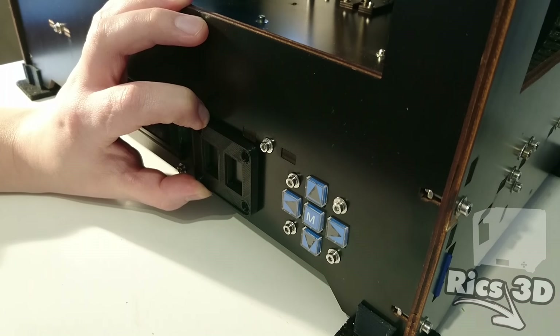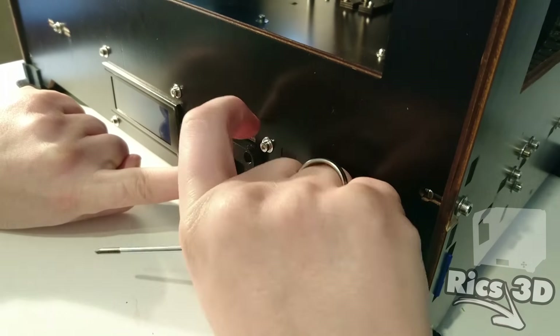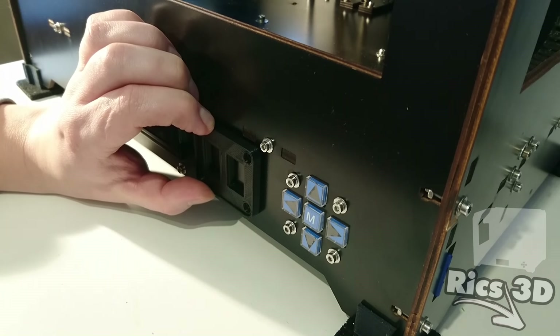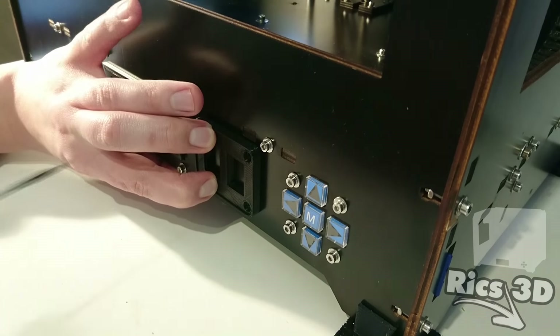Hier sieht man einmal die gedruckte Blende. Davon habe ich kein Video gemacht – ich denke, das kann man sich gut vorstellen, wie so ein Teil gedruckt wird. Jetzt geht es an die Positionierung und das Markieren der Bohrung für die Schrauben.